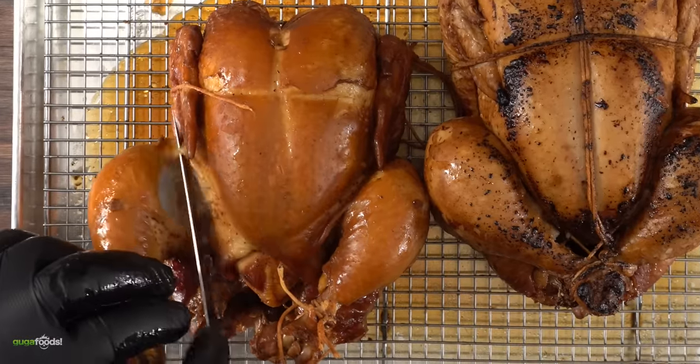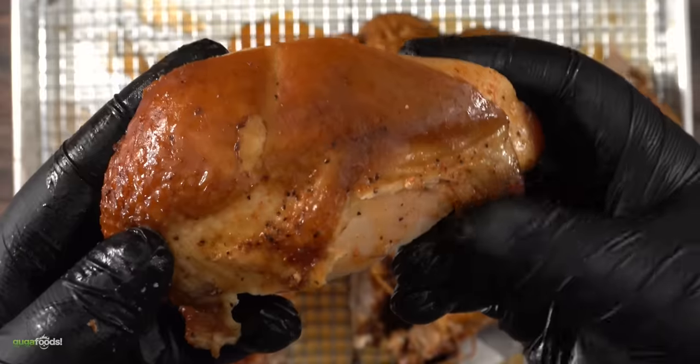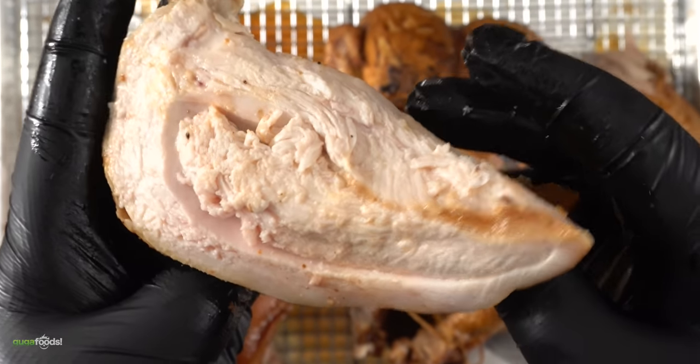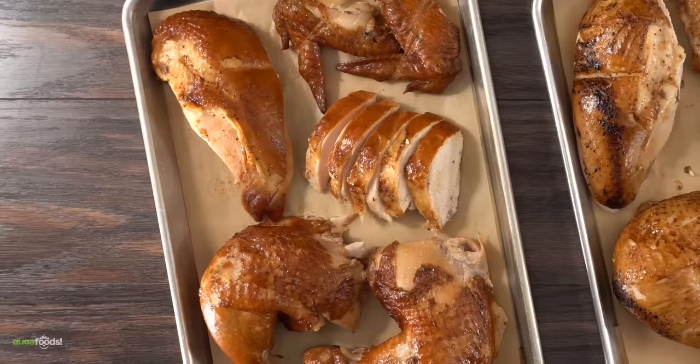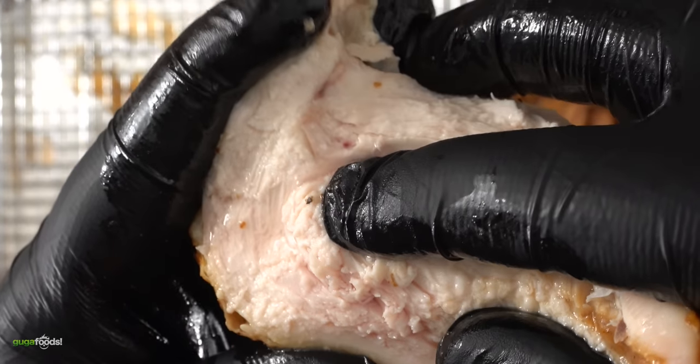One of my favorite things to eat on chicken is dark meat — take a look at this, that is very juicy. Now take a closer look at the breast of the soy one — extremely juicy. Once I was done with all the butchering: soy chicken on the left, Coca-Cola chicken on the right. Look how juicy the soy chicken is — and yes, this is a chicken breast.